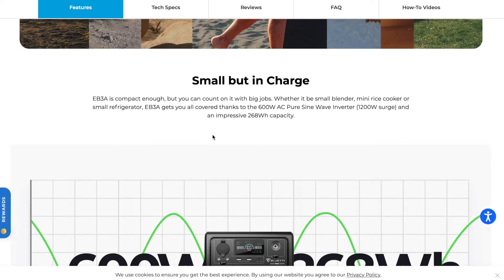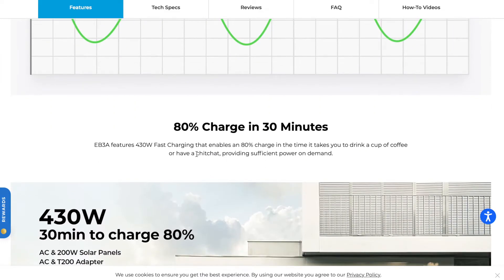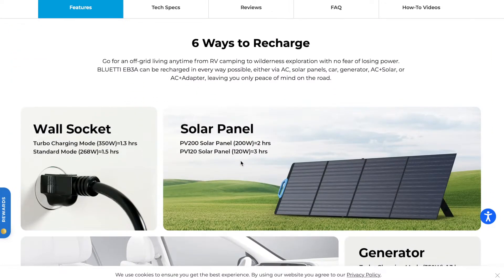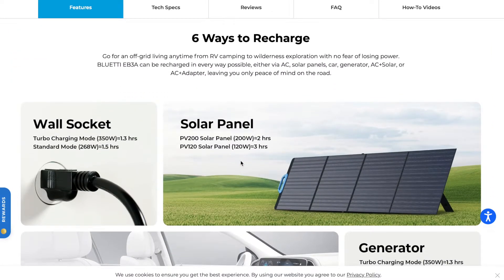The website says you can charge the unit to 80% in 30 minutes with fast-charging mode, but I've read that can stress the battery a bit more, so I probably won't do that. They actually say it'll charge in the time it takes to have a cup of coffee or a little chit-chat — their exact words.